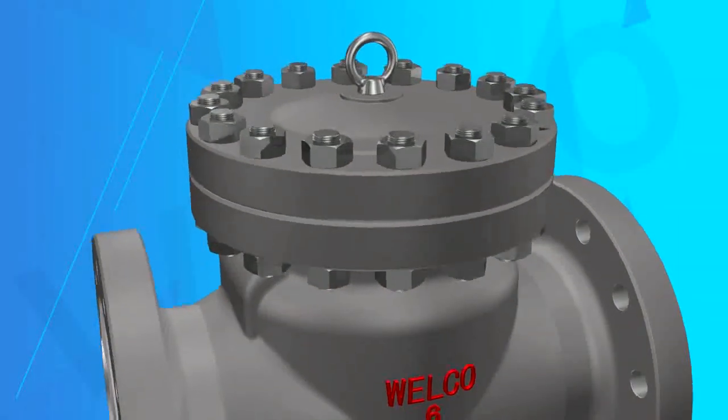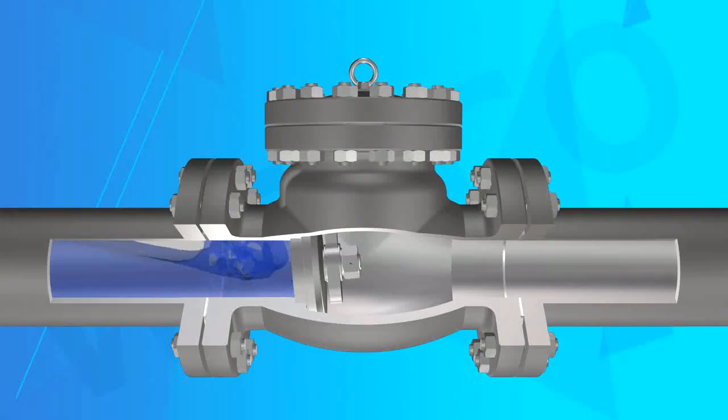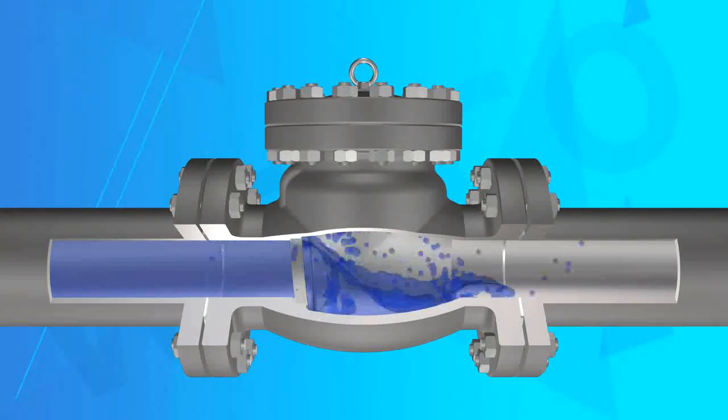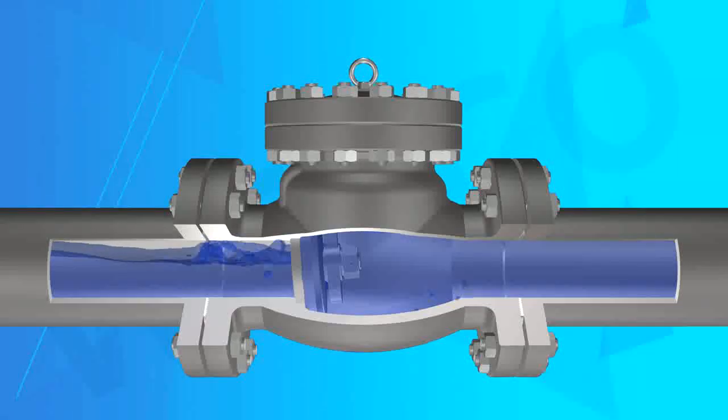Various material swing check valves are available according to different usage requirements. The body material can be carbon steel series, stainless steel series, low temperature steel series, high temperature steel series, and so on.